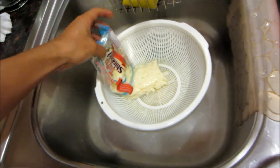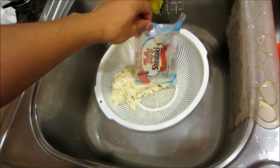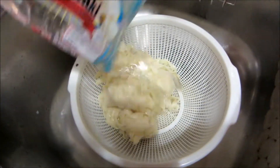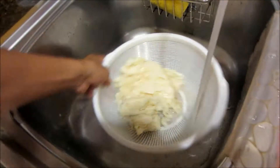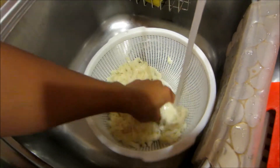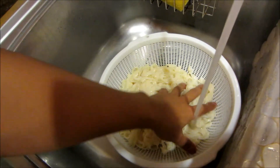I'm going to take the shirataki noodles and just strain it — get rid of the liquid and the aroma, the smell of that liquid.